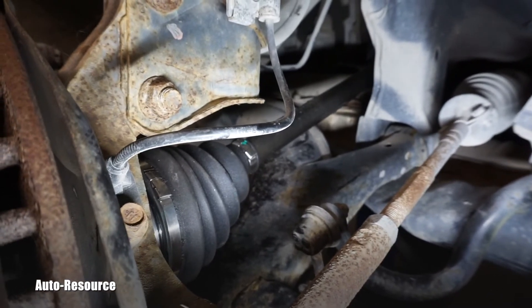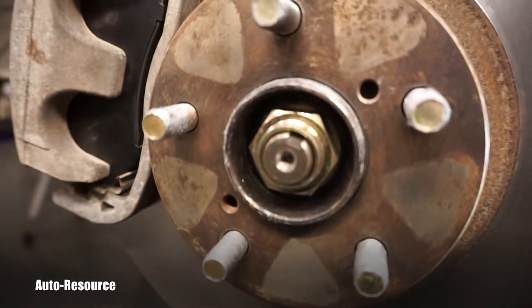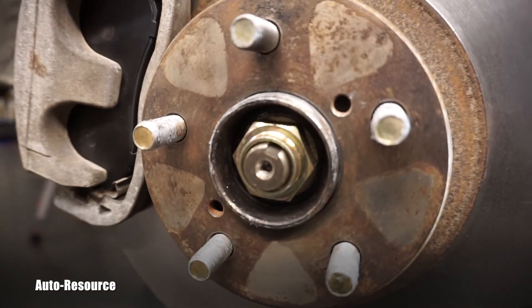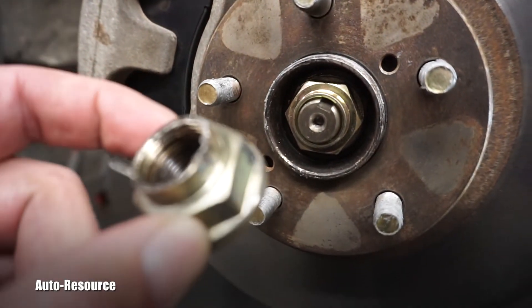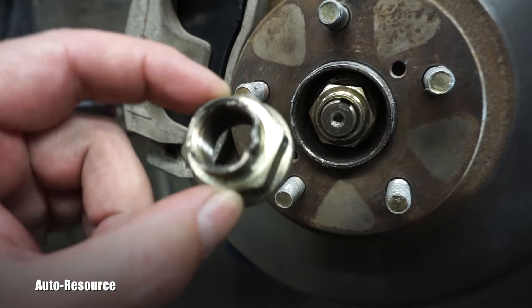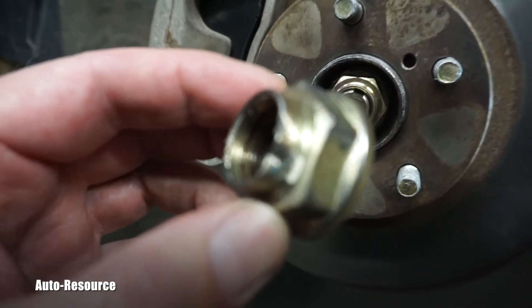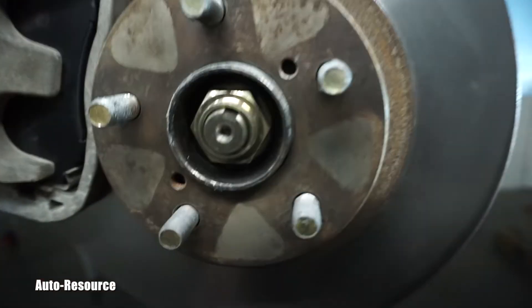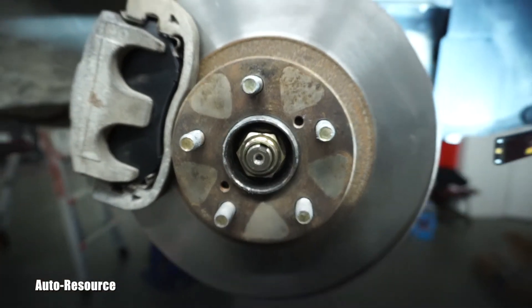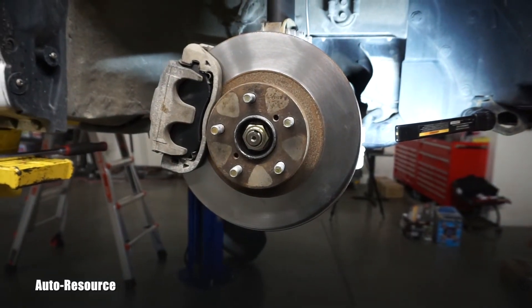Now comes a very important moment — torquing this brand new axle nut. The axle came with a new one. You can see this is the old one, which is already worn and in bad shape. It was stamped right here. This is the new one.